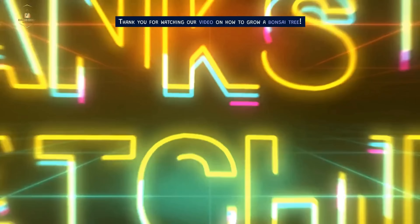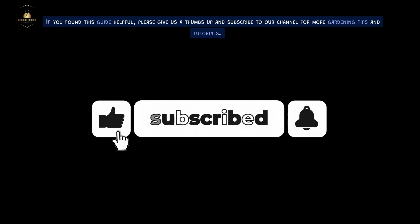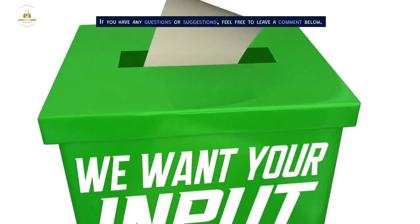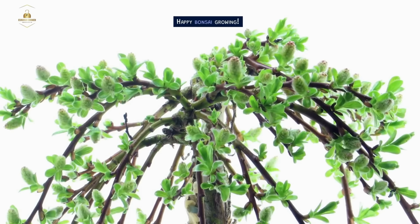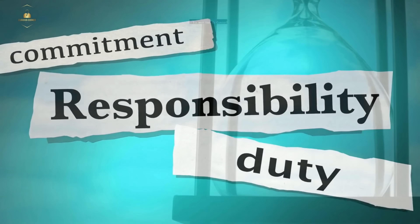Thank you for watching our video on how to grow a bonsai tree. If you found this guide helpful, please give us a thumbs up and subscribe to our channel for more gardening tips and tutorials. If you have any questions or suggestions, feel free to leave a comment below. Happy bonsai growing. Remember to be safe and responsible. Till next time, be curious.